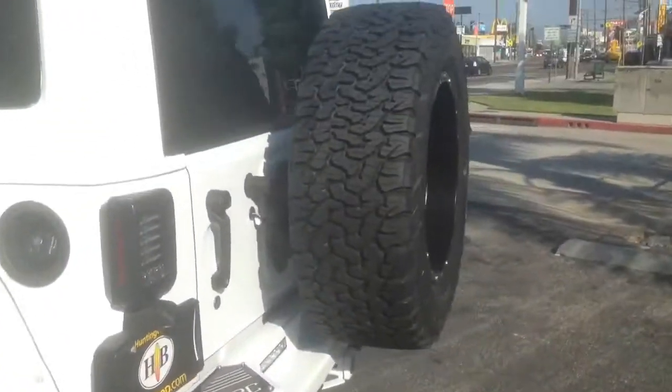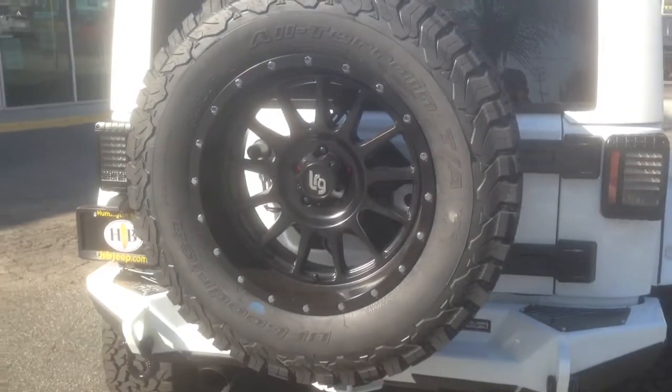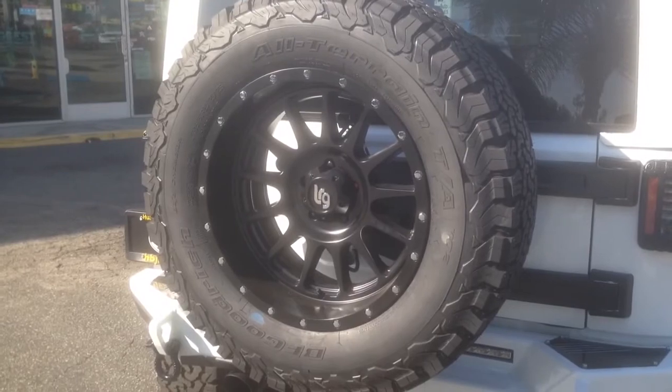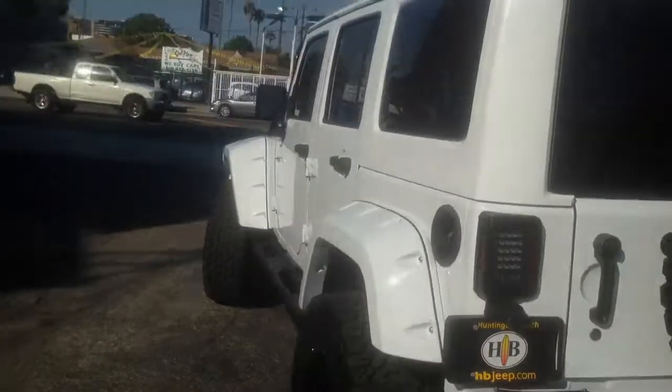Even got one on the spare. If you're locally in Los Angeles and want a custom shop to get it done for you, give us a call: 310-827-8121. Here's a full body shot.